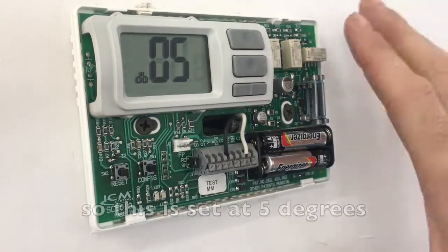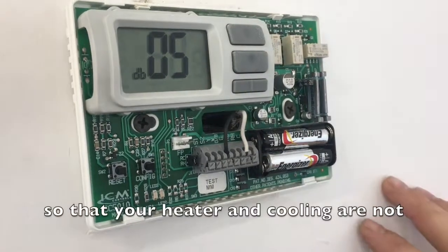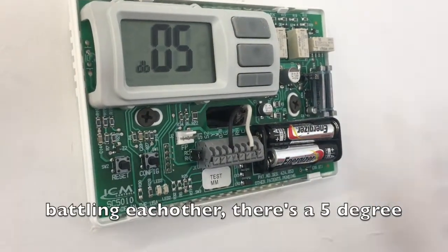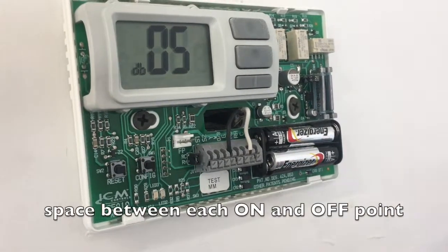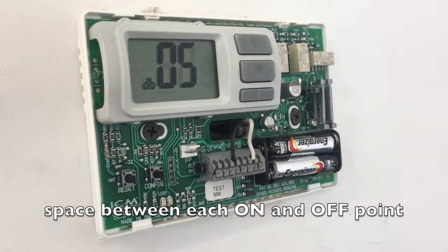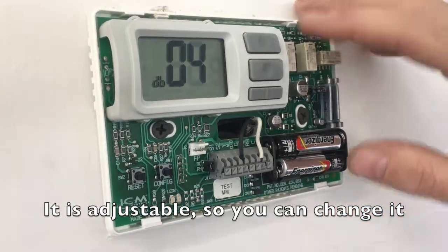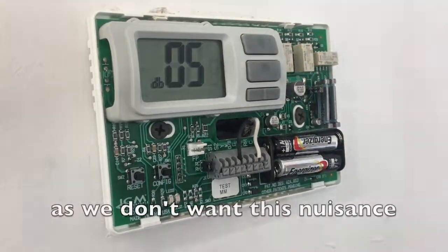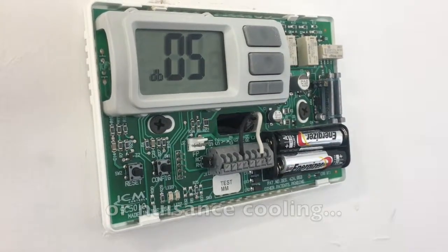We're set at 5 degrees, so that your heating and your cooling are not battling each other. There's a 5 degree space between each on and off point. It is adjustable, so you can change it. We don't recommend changing it, as you don't want this nuisance heating happening in your room or nuisance cooling.